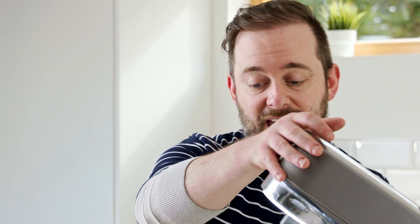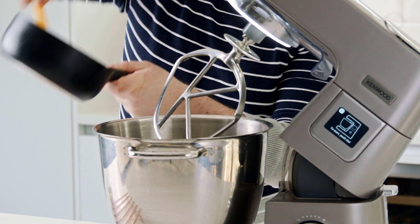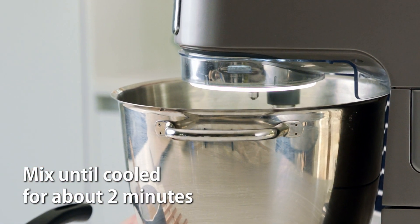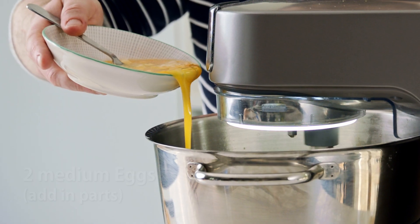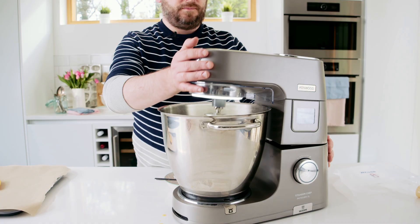I'm going to pop my choux pastry into my Titanium Chef Patissiere XL and fit it with the K-Beater. I'm going to go ahead and add in our eggs — gradually add them one by one until you're left with a smooth, shiny and pipeable dough.